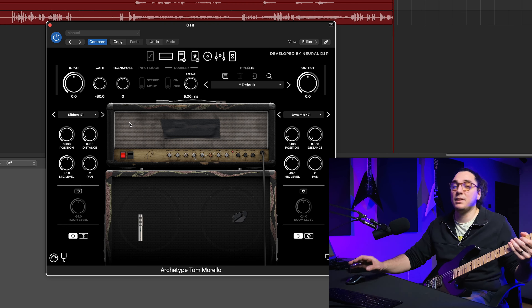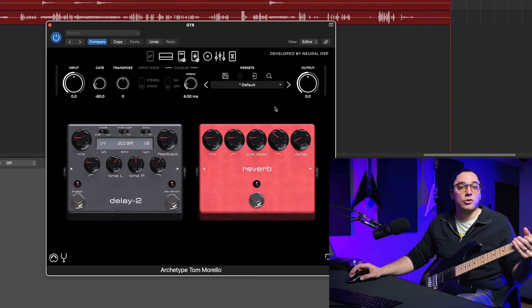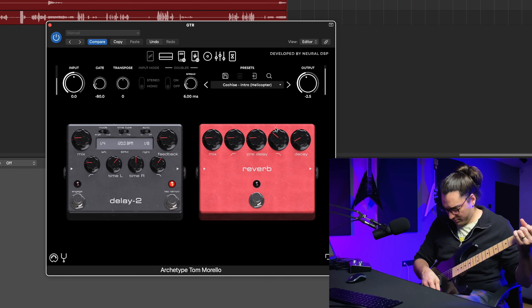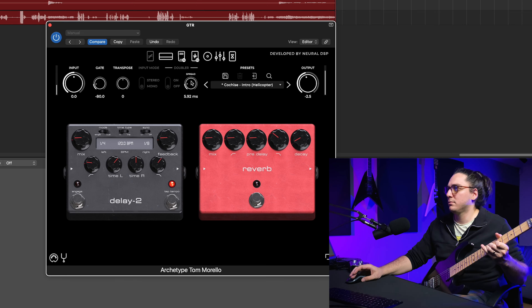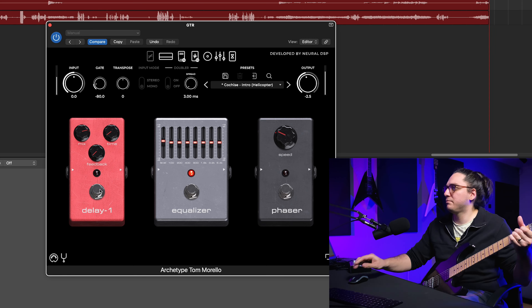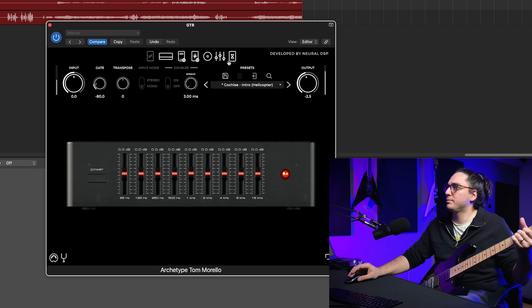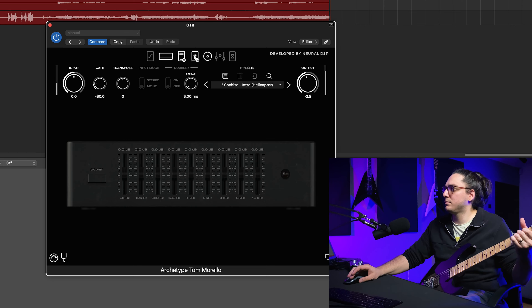Most of the time I share my thoughts about a product at the end of a video, but today I prefer to put the commentary section at the beginning. Simply, I didn't like the Tom Morello plugin by Neural DSP. Don't get me wrong — you can get lots of good ambient clean tones, there are lots of different effects in it, but I couldn't get a nice metal sound. All of the tones are too boxy for me. And since it's based on a Marshall amplifier, I expected more, but the plugin couldn't satisfy my expectations. Because of this, I didn't like it.